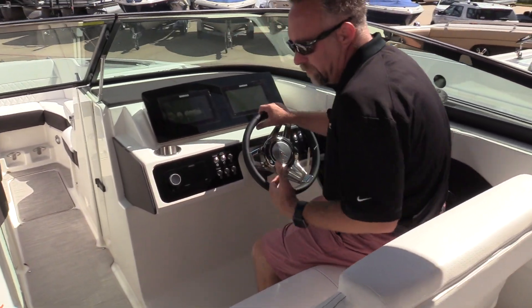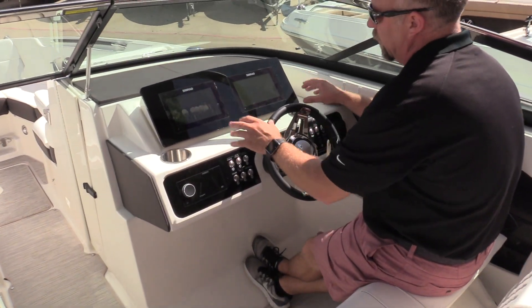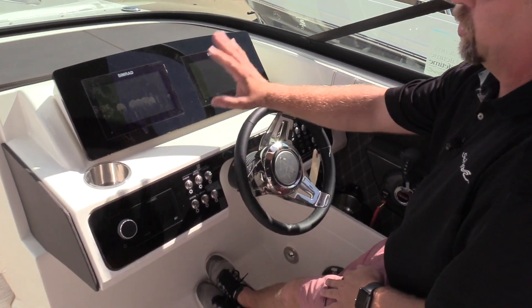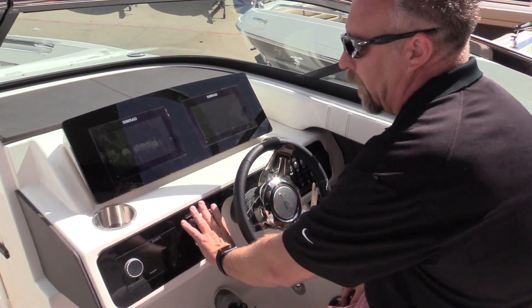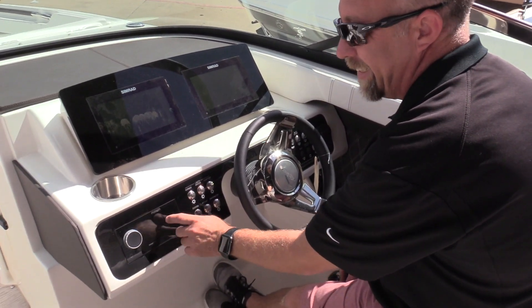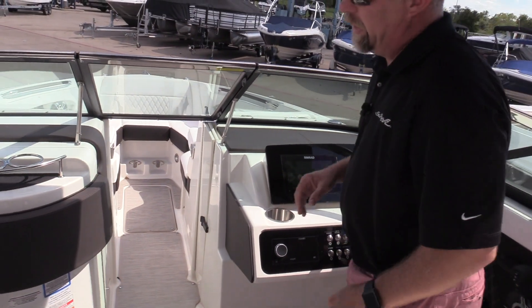As we come to the helm, there's a dual captain's seat — super nice, nice fiberglass back. They've gone to a dual Simrad dash here, which makes it really clean. All of your gauges are inside: your charts, your depth, your sonar, everything is inside. For the stereo, they went with a nice flush Fusion stereo touch screen system. Backlit switches, like Sea Ray does with all their SLXs — beautiful job with the dash.